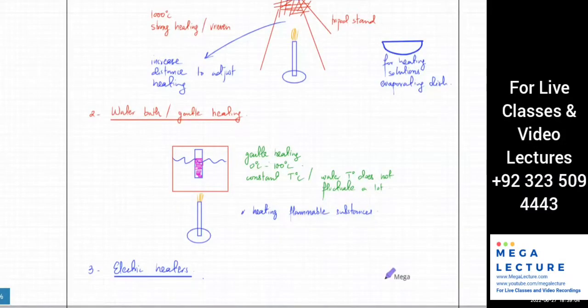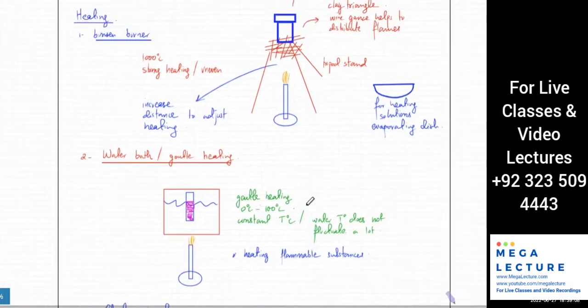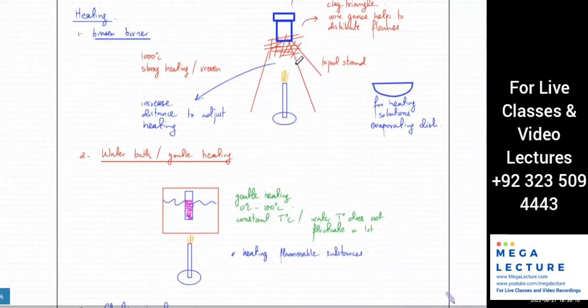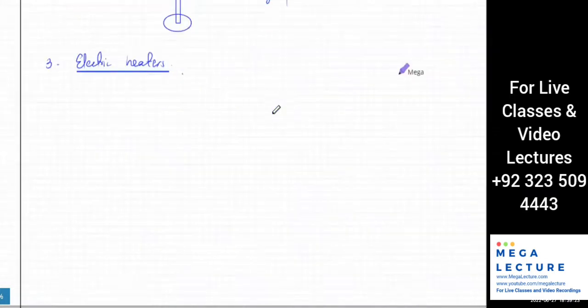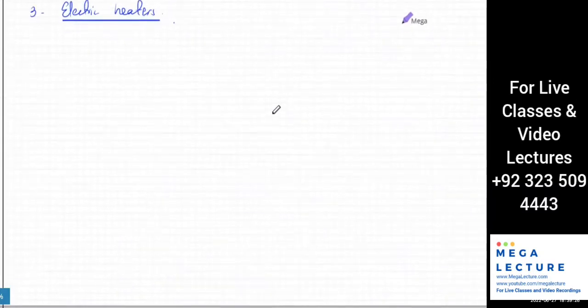We talked about water bath, which is a very stable way of heating a substance where you have to gently heat it. We talked about the Bunsen burner, where if you want to strongly heat it, it has a temperature of around 1000 degrees centigrade — very strong heating — and you need a crucible for that. You've also got electric heaters.